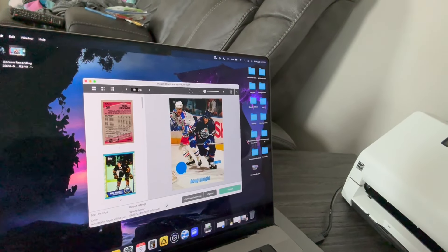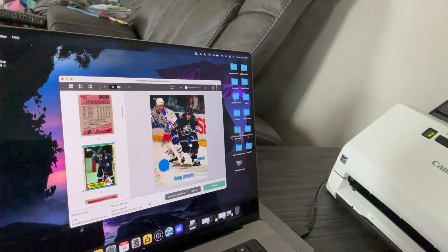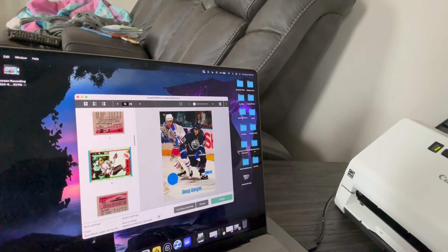You can get the DPI settings to be like 240, 420, 400, 200, 250 — and really show the quality of the card, especially if it's like a $10, $15, $20 card. For some reason this one came in crooked, but you can rotate it. You can rotate these, no problem.